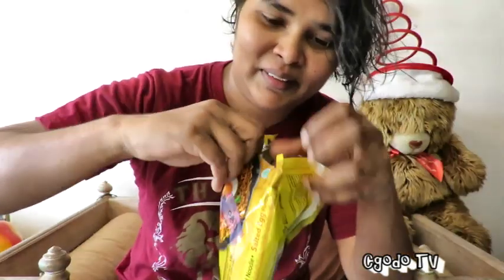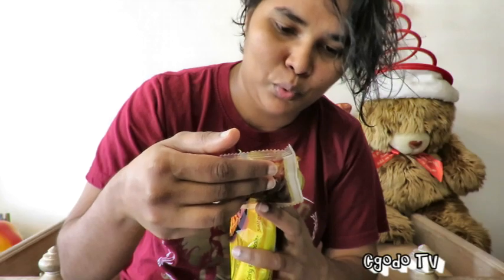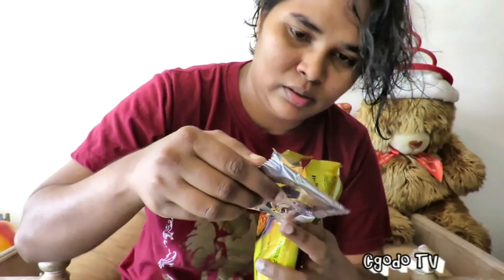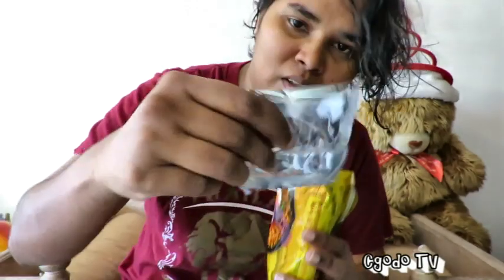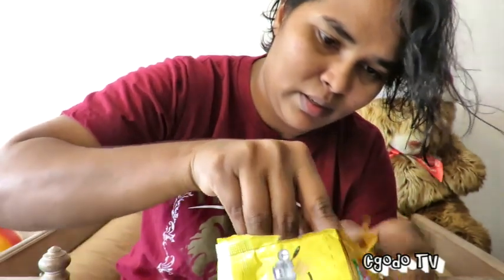Let's see what's inside here. Bumbu seasoning. So it says in the pack, we have one bumbu seasoning, and cabai — chilli. And the other one is salt ingredients. I don't really see much on the other side — salt ingredients and chilli. And then the noodles.